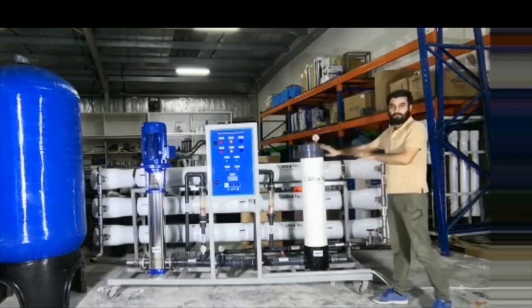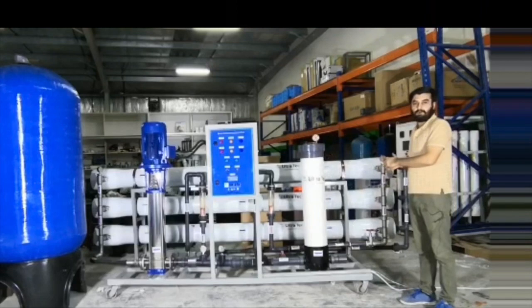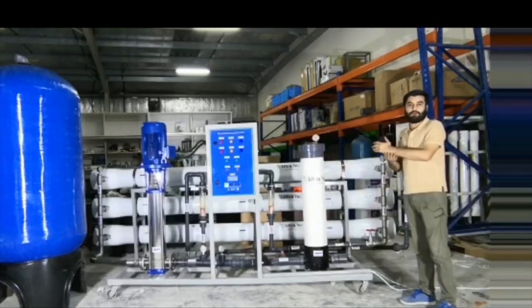Here you see is a system which is a complete customized system, from feed water tank to the product water tank.